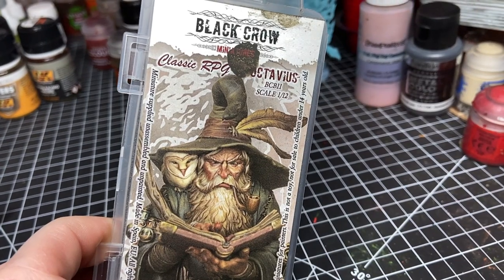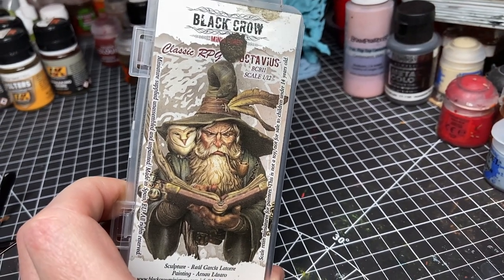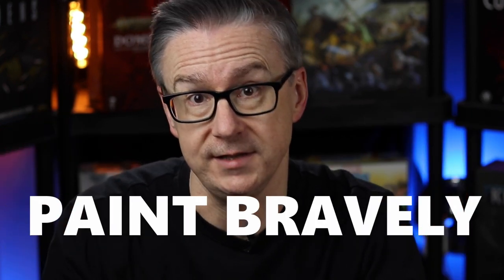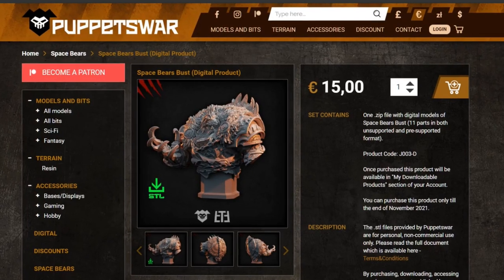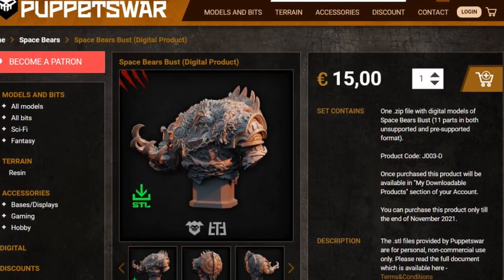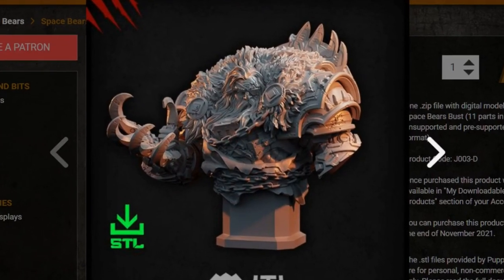I recently bought a really beautiful precast bust from Black Chrome Miniatures — it's the Octavius Wizard, and he's still in the package because I am scared to screw him up. So recently a few things pushed me over the edge to try out a bust. One was Jazza, who has been doing a series on his custom Space Marine chapter called the Space Bears, and his enthusiasm has been infectious and kind of tipped me over the edge to purchase the digital file of the bust from Puppet Wars and print it myself.